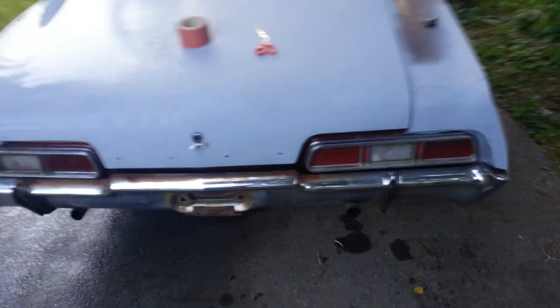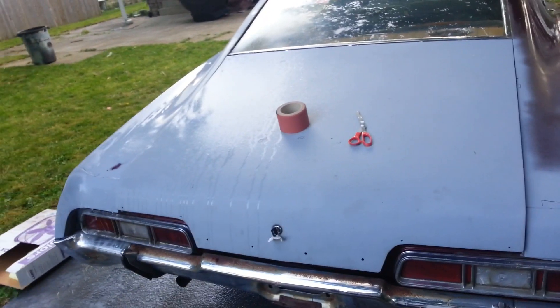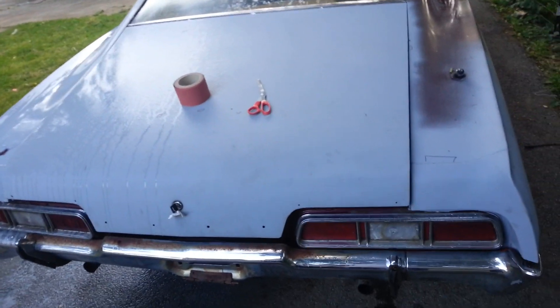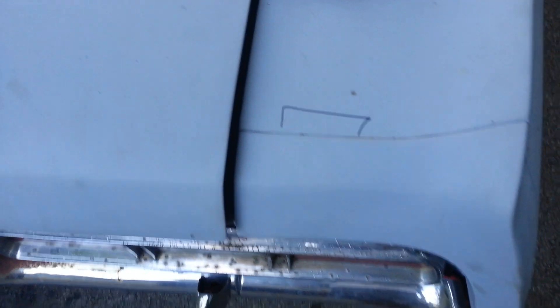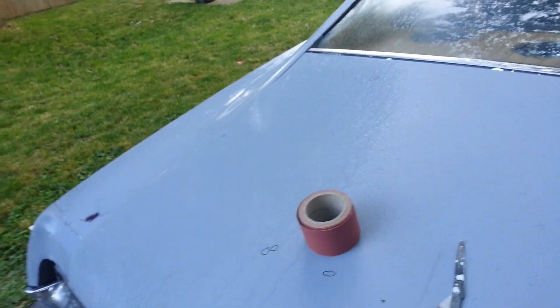Sometimes it can be deceiving when you're looking at somebody else's work. See, the hood looks straight but when you feel it, it's real wobbly. I got some markings on where there are some small imperfections that I want to fix — you can kind of see on the hood I circled some of them.